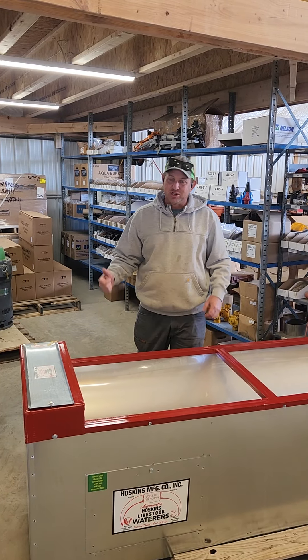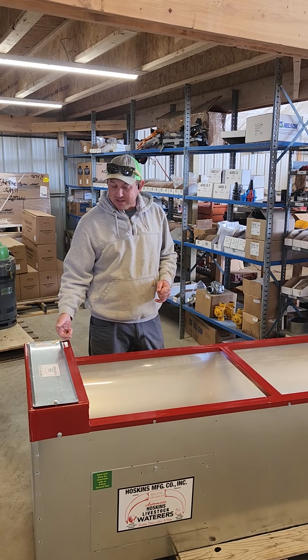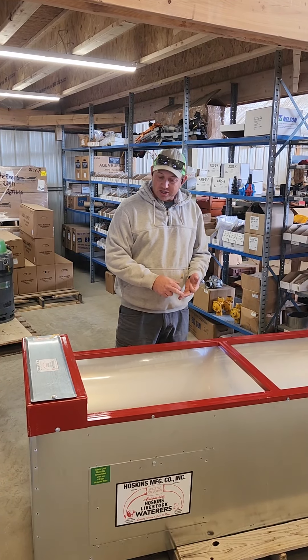Hey everybody, Travis here with DirectCookParts. Just letting everybody know that we carry Hoskins Waters. We got a lot of these models in stock. They have everything for cattle, for sheep, for hogs.